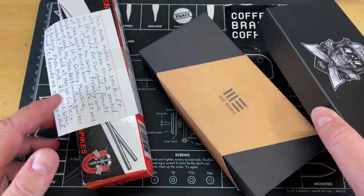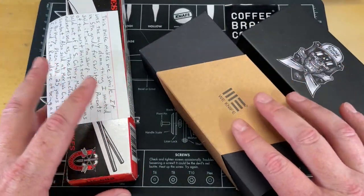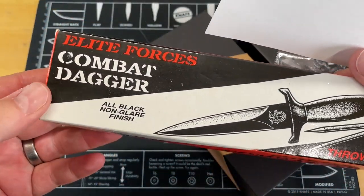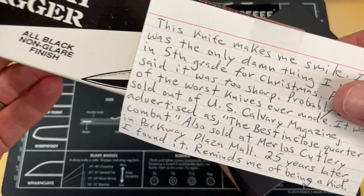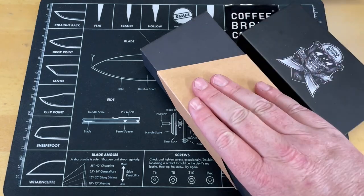Let's bring these back in. So we got three knives here — we got something obscene, we got a wee knife, and oh my goodness, I know what this is. It's the Elite. We'll save this for last and read what's on the card. Let's go ahead and start with this one.